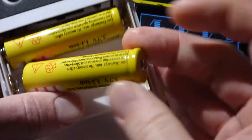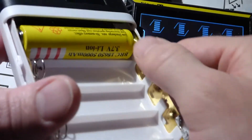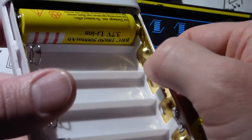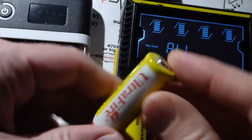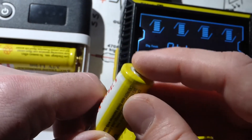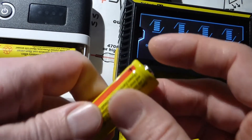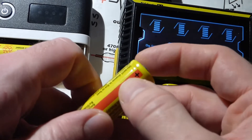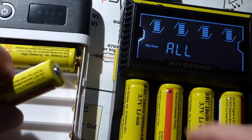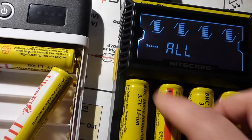One thing to note: regular batteries have a little metal part that protrudes on the positive side. This power bank looks like it's really made for lithium-ion batteries where it's flat on both ends. A lot of these batteries are flat, but you have to have the positive end correct — some stick out. That doesn't matter for the charger, but it does for this power bank.